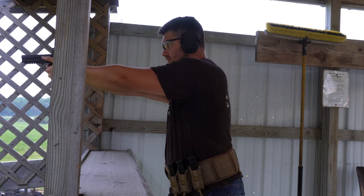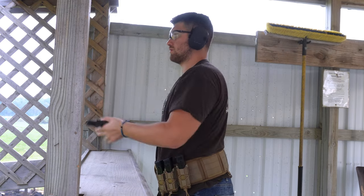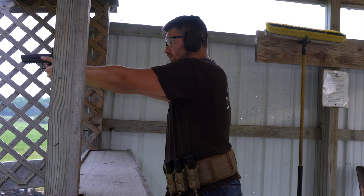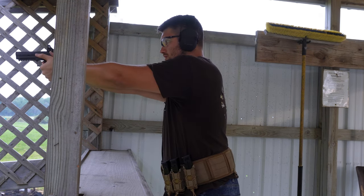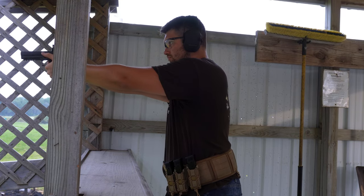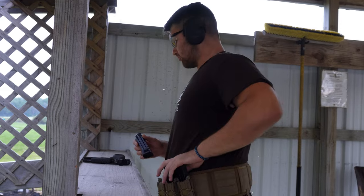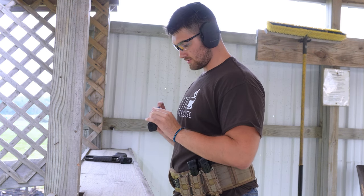We're gonna do some dry fire quick since it's been a while since I shot, and then we'll jump into it and hopefully get some footage. Alright, we're putting five in — I've packed my mags five each, so I have two more here on the belt. I'll probably just put 10 rounds through right now. I'm still a little shaky; I haven't shot in like two weeks.